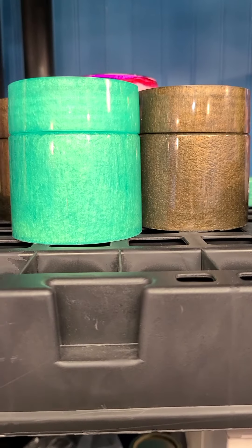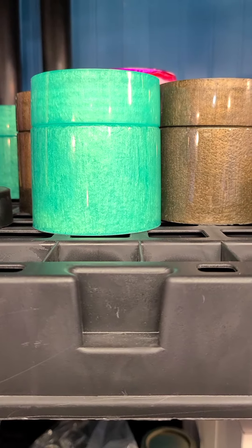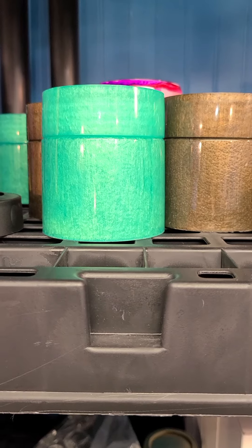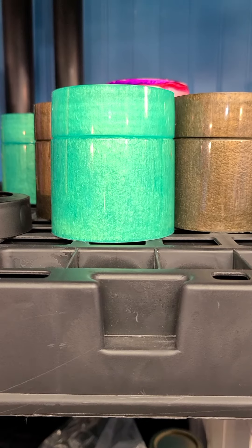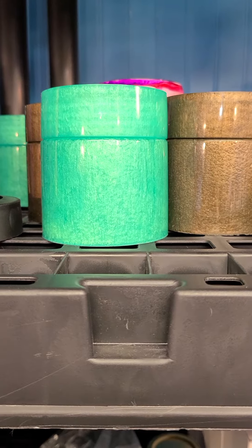Take the lid off. You can put your makeup brushes upside down. You can take it as a travel container for putting, like I said, your jewelry or money or whatever. But they're pretty cool.